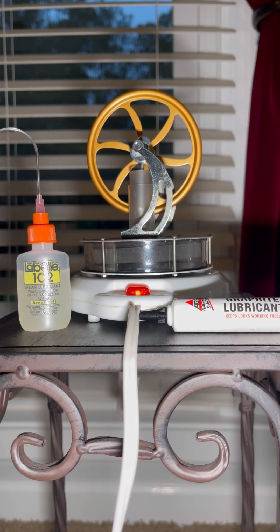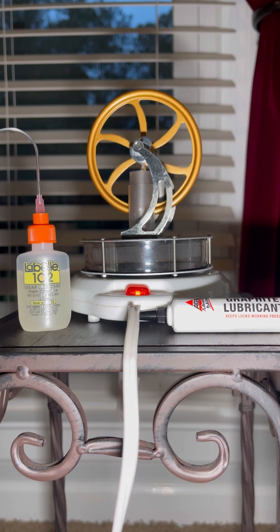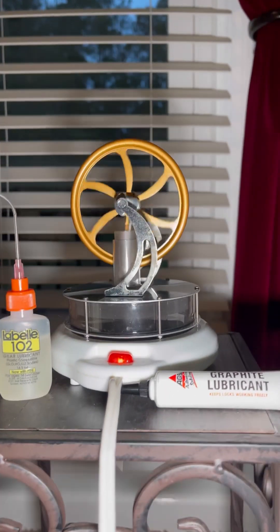We wanted to show you this pretty cool low-temp Stirling engine. This thing runs off a temperature difference — either on a hot water mug or coffee underneath it, or in this case a candle warmer. We oiled it with some 102 oil on all the metal parts and a little bit of graphite lube on the glass cylinder. We'll show you how easily it starts.